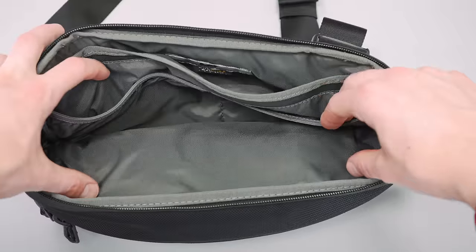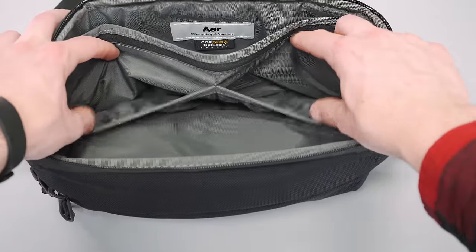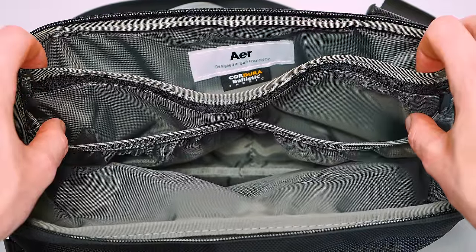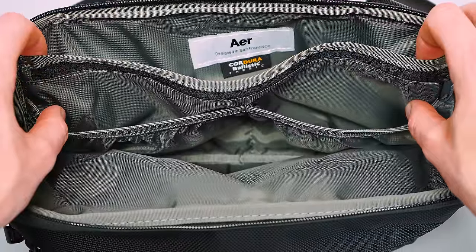With three separate compartments and multiple divider pockets, it's hard to argue there isn't plenty of organization. What we will say is we'd like to have seen the pocket sizes a little more diversified, because there's really only two sizes: the full-length ones that stretch the height and width of the sling, and the half-divider pockets that go halfway across the width. We'd love to see a couple of smaller pockets in a compartment to keep smaller items more organized, but other than that it's all good.